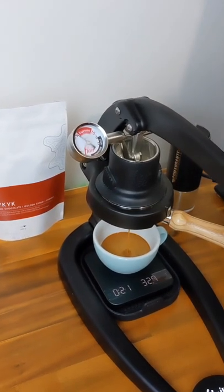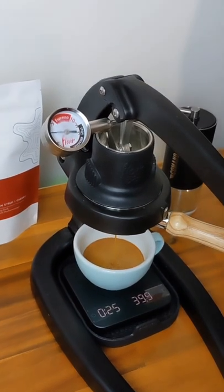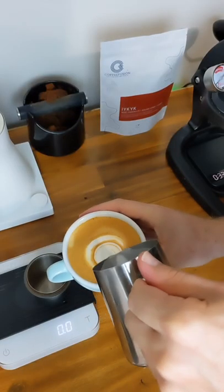You can see this second extraction is definitely running slower after that fine adjustment. It's now 20 in, 40 out, and it ran in about 27 seconds. When I was tasting this as espresso, it had that really rich body that I'm chasing, lots of dark chocolate, and it did have that subtle fruit in there as well.